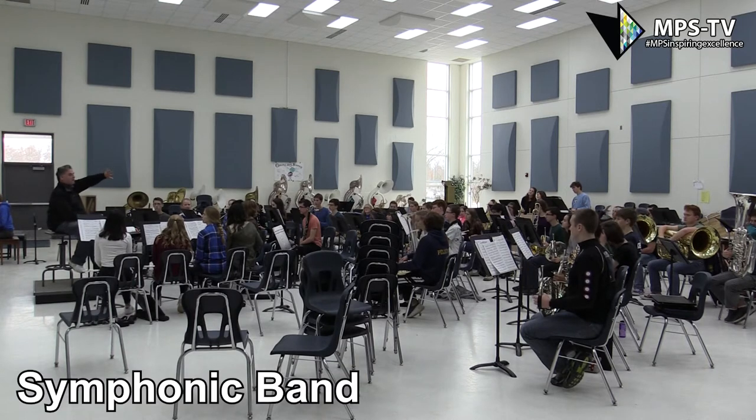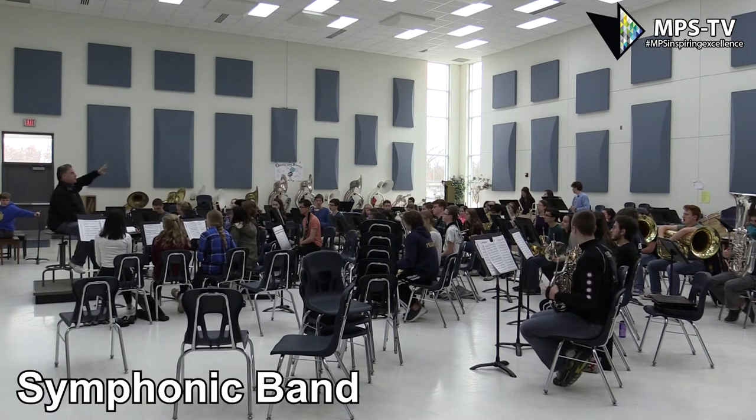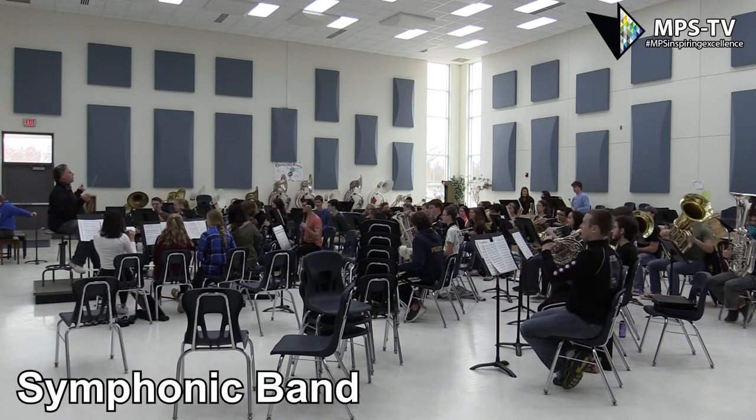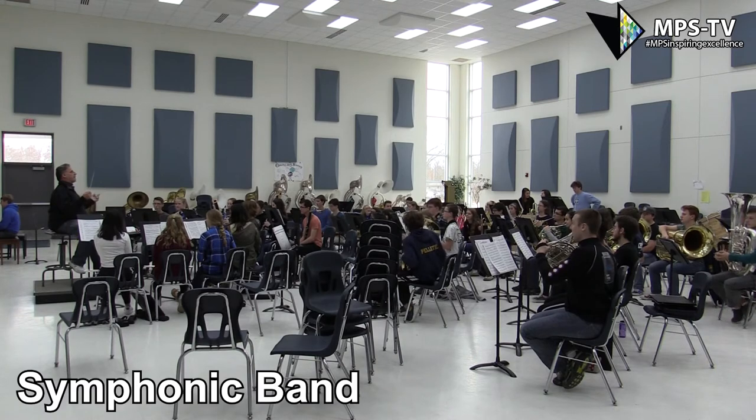Also, the octave jump. Da, da. I'm getting da, ha, because it's an octave jump, right? So we've got to make sure that that's a really nice clean jump. Let's do 144. Here we go. Those people. Keep lots of volume on the low note — that'll help you get to the high note.